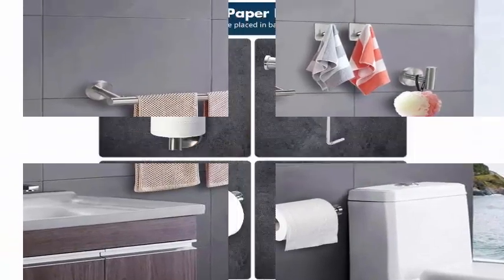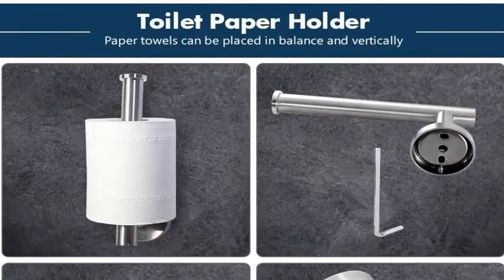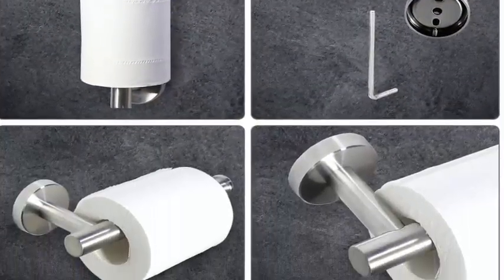Rust-proof, waterproof, and with a fashion design suitable for kitchen, bathroom, and bedroom.